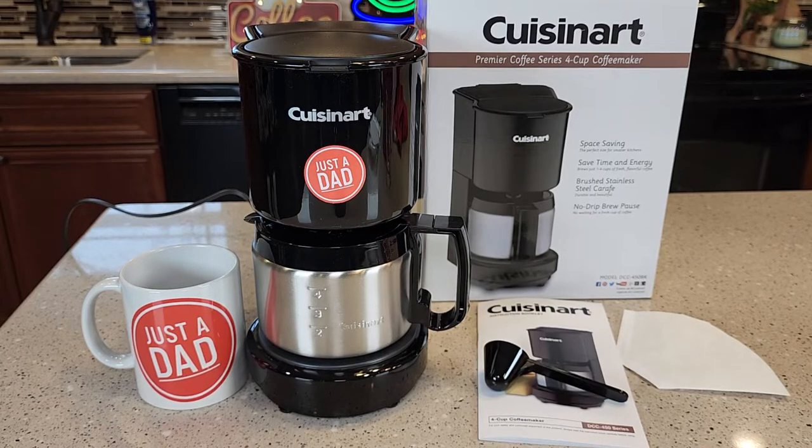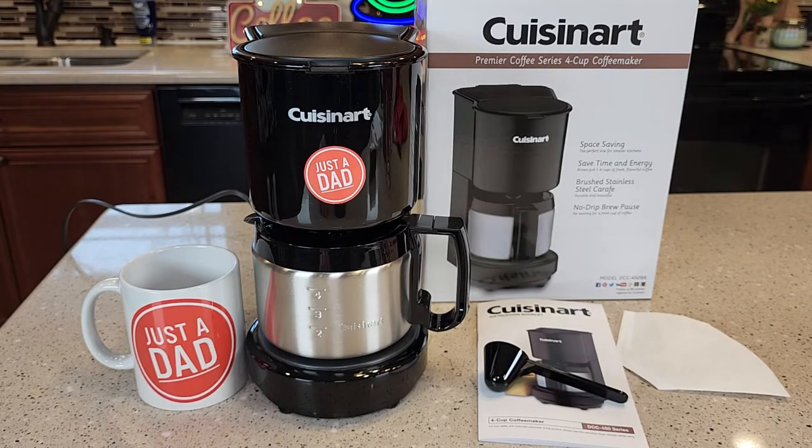Hello everyone, this is Just a Dad. Today I'm going to show you why I love this Cuisinart 4-cup coffee maker, model number DCC-450.